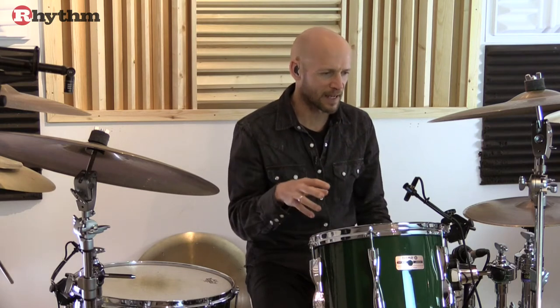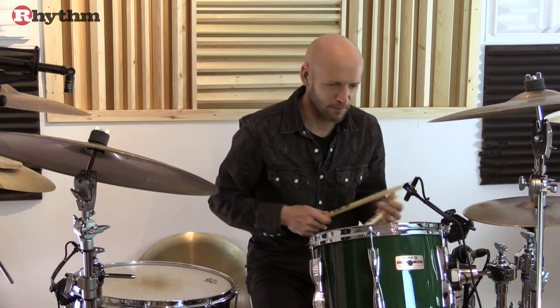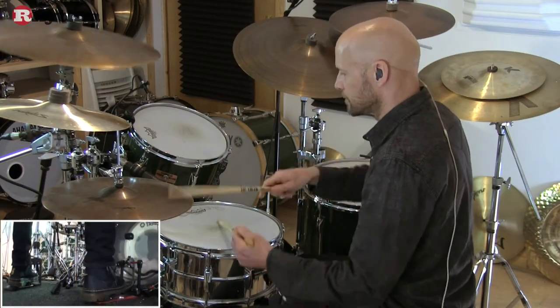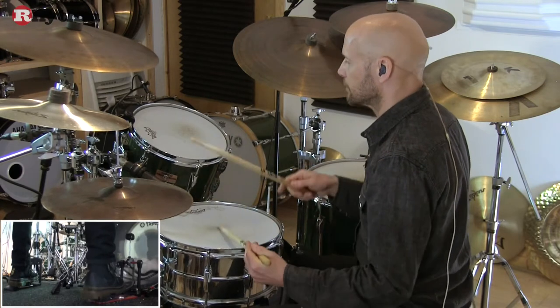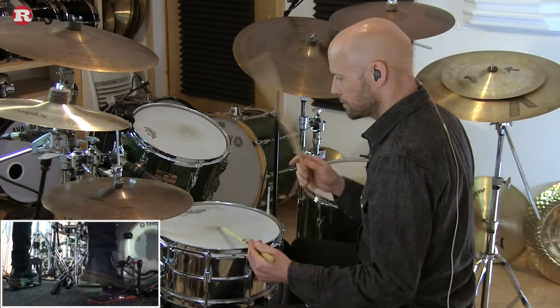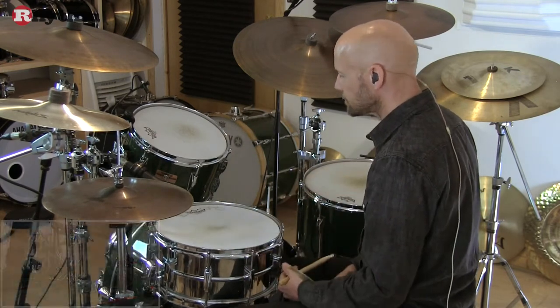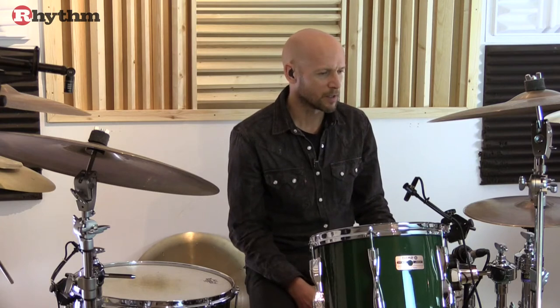So if I play that again and then follow it up with the feel that I played originally, you should hopefully feel the pattern sort of get up and get moving. Often that arguably simpler approach can give the pattern a little more drive.